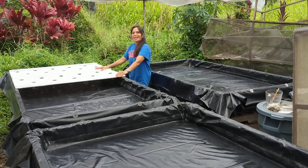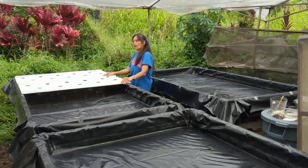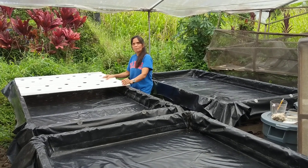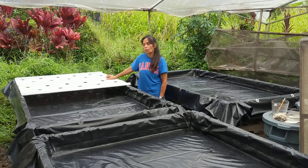Hi everyone. I am just trying to share about planting and gardening through hydroponics. I have so many friends who want to know how to do it.